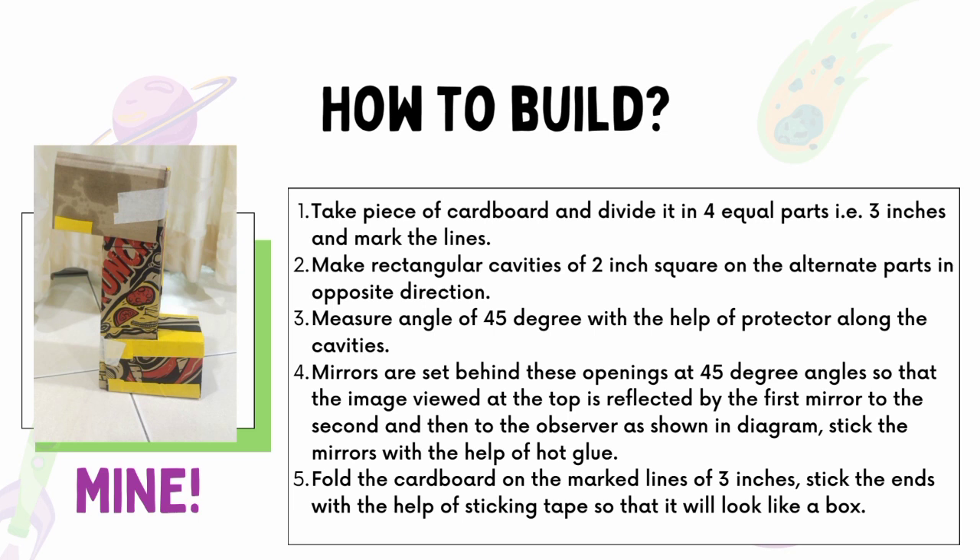Finally, our periscope is ready. Now I'm going to show the periscope that I've built on my own. Let's see how it works and how it looks.